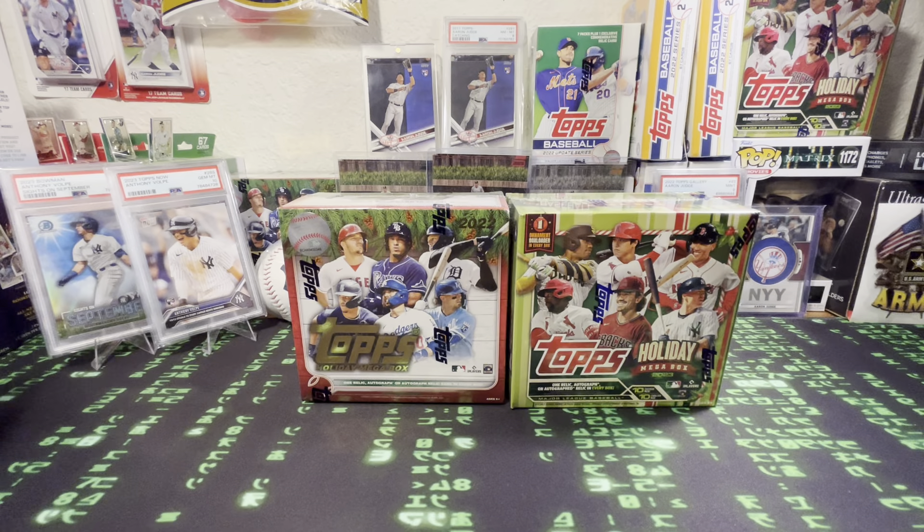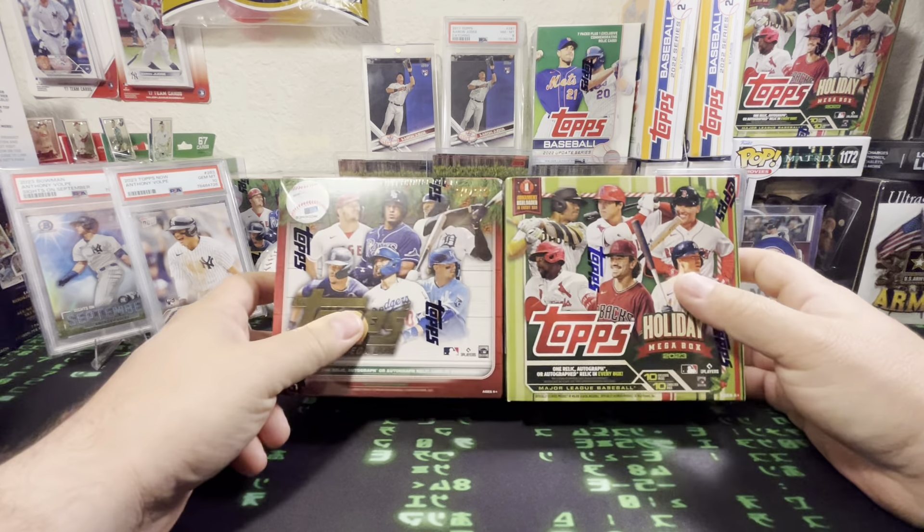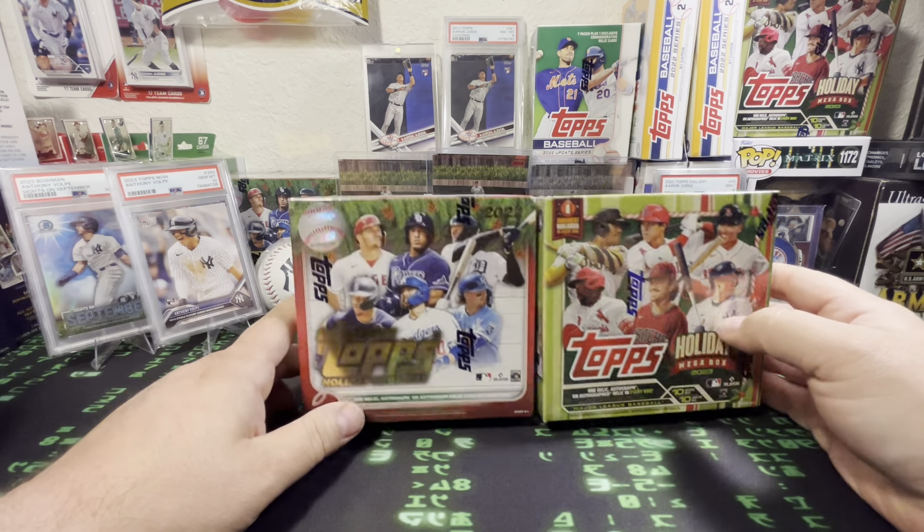What's up everybody? Neilthe1 416, back with another video. In this video, guys, we're going to actually open this 2023 Topps Holiday Box.